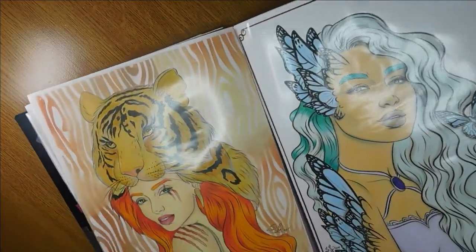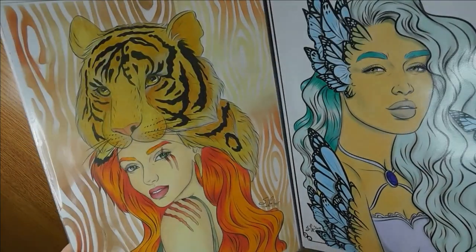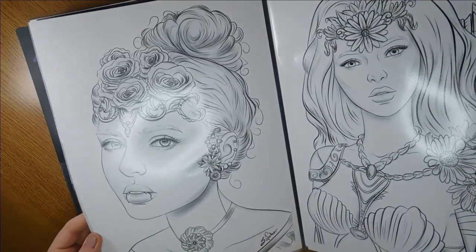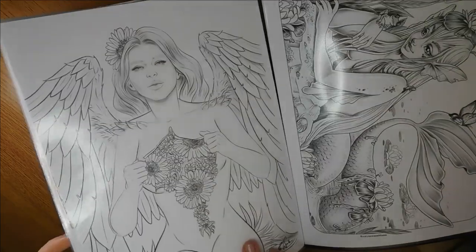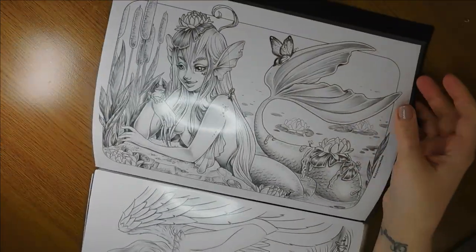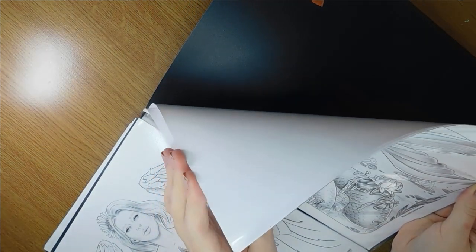Again, random artists that I cannot remember the name of — if I look back at my old purchases through Etsy I would be able to find out. Here's another one printed out and not colored yet. It's quite thick — there are just different PDFs in there. I tend to print everything from a full book rather than just one page at a time.